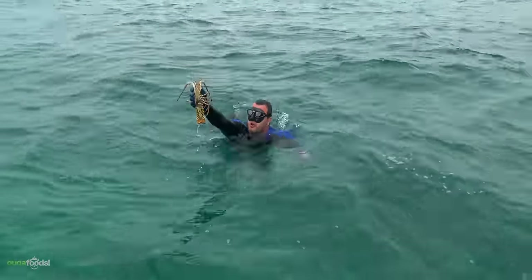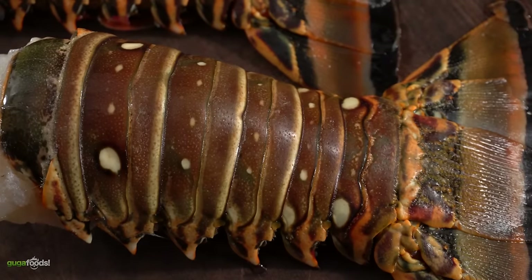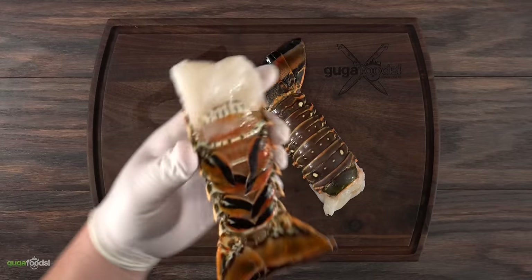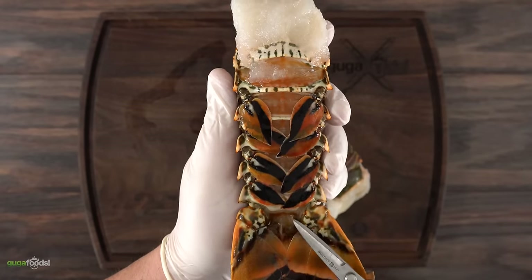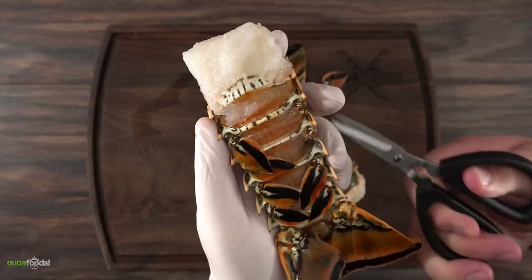However, I did not catch these fresh — they were shipped to me by my meat dealer, and that is great because you can always have lobster available to you at any time. The first thing I like to do is to remove the flappers, and this is a hundred percent for presentation purposes only. It is not necessary but it makes it look good.